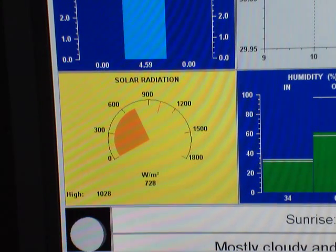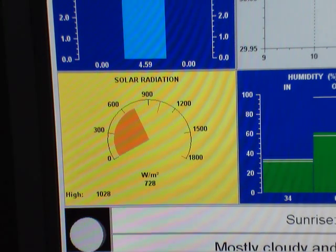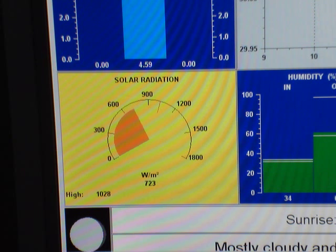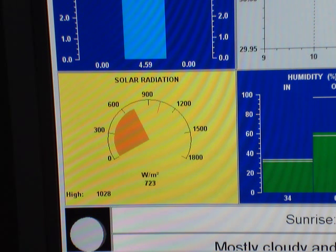Today we're going to test a Solarland 60 watt solar panel. It's rated for 60 watts at 12 volts under a light level of 1,000 watts per meter squared. We're currently looking at our weather station which is indicating 723 watts per meter squared.